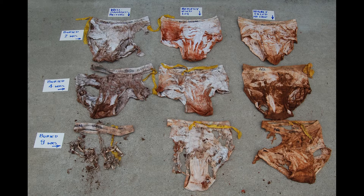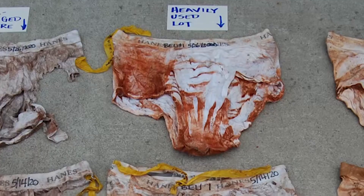After digging up all our underwear we compare the three different locations. We have three sets buried in a well-managed pasture, which is periodically grazed to an appropriate forage residual height, then the cattle are removed and the grass is allowed to re-grow.